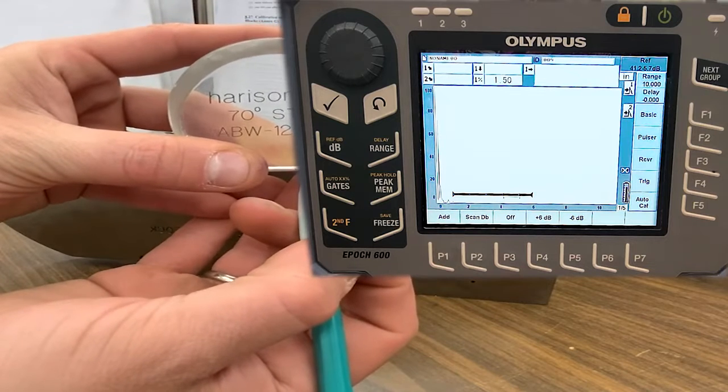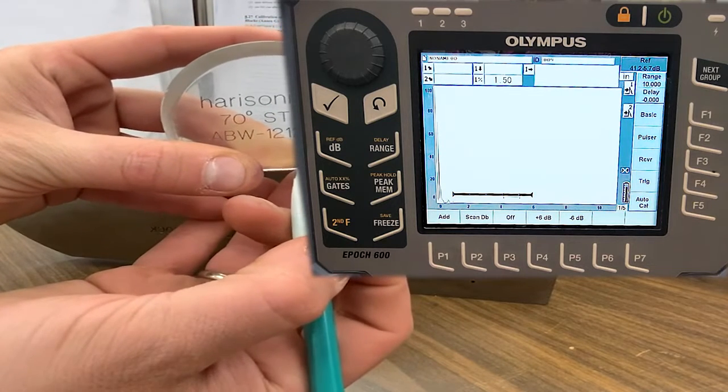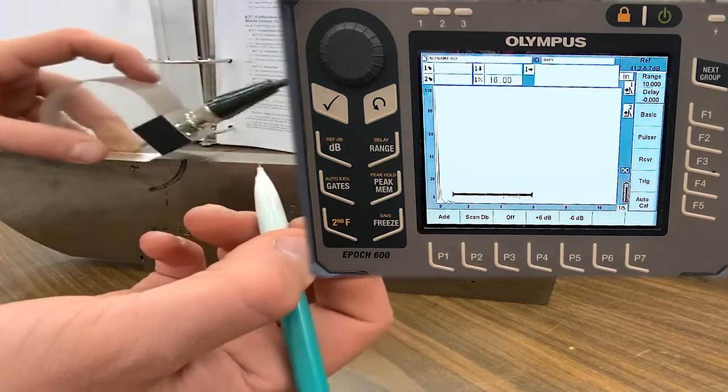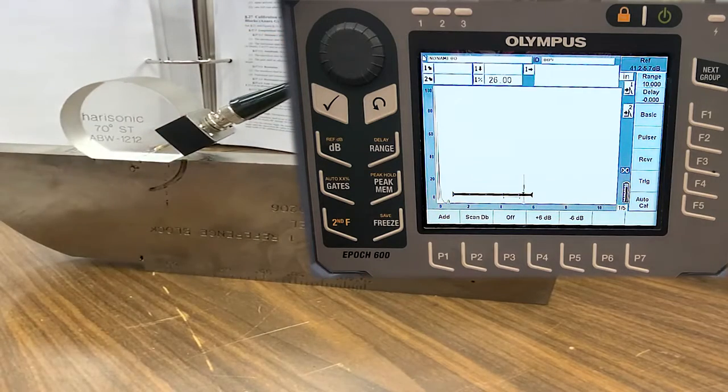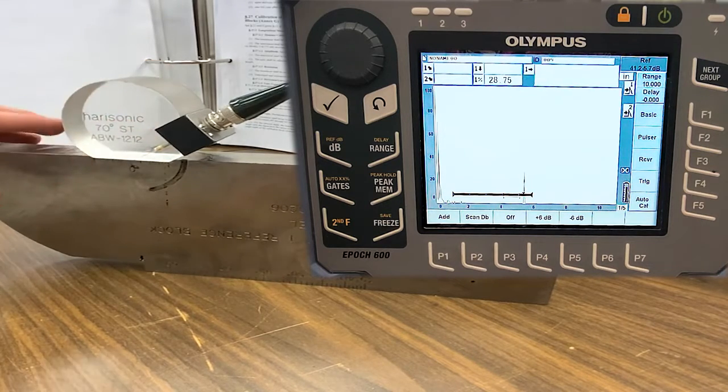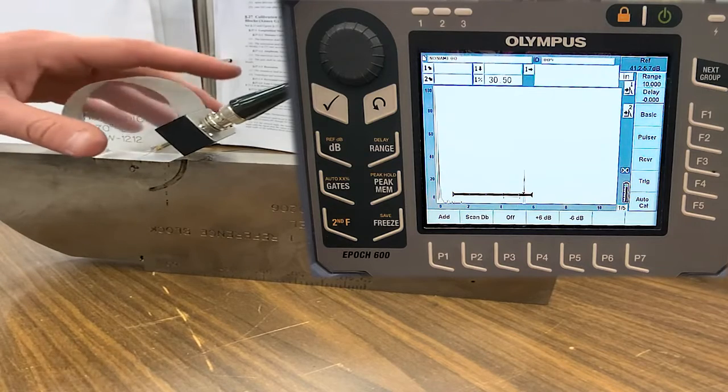My beam exit point came out just a hair behind the laser cut line right here. What I can do is put a little mark where that came out. Over time, as you use these wedges and abrade them against the material, you'll wear the surface down and that beam exit point won't always be perfect.